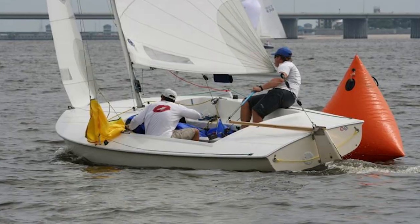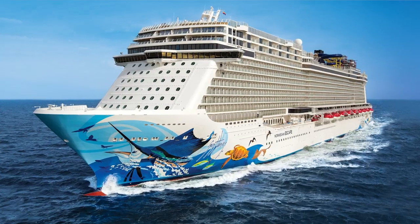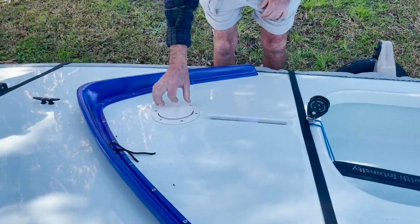Hey guys, this is Lee here. Have you ever wanted to install an inspection port in your boat, whether it be a Sunfish, a Laser, a Flying Scot, or even bigger? Well, this video shows you how to install an inspection port. You might ask yourself: what is an inspection port? An inspection port is usually a plastic lid that you see on the surface of a hull.